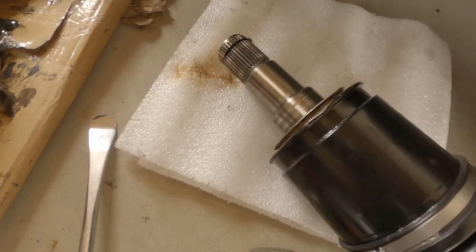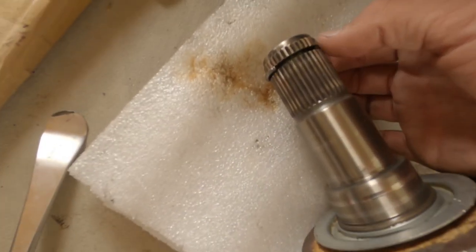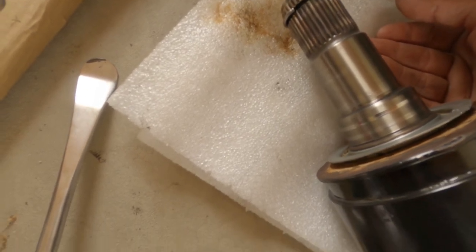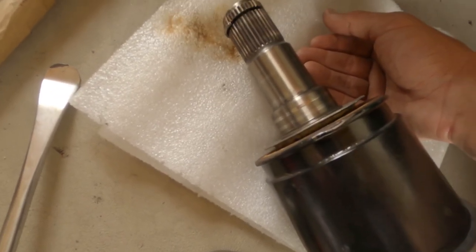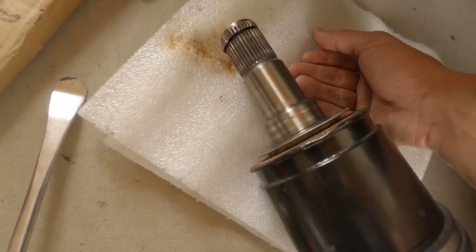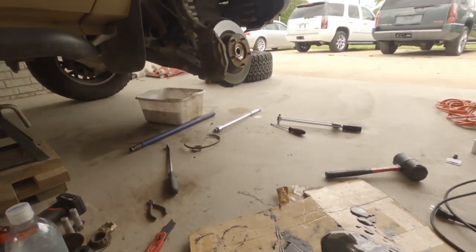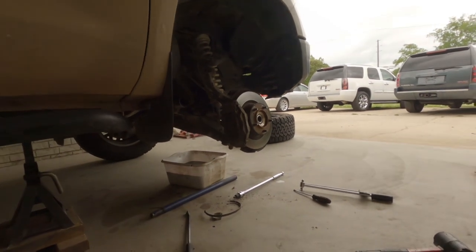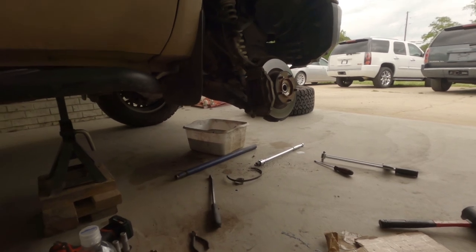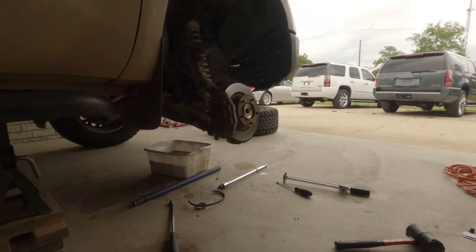I think I'm ready to put this thing back in. I'm hoping it's similar to my 4Runner where people say to put the C-clip opening facing upwards, then slot it in. Make sure it seats correctly and just give it a push — hoping it clicks right in. I'll get the torque specs on the axle nut and the two 22mm bolts on the lower ball joint and torque everything back to spec.